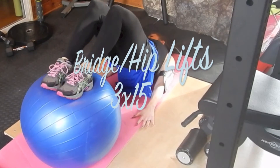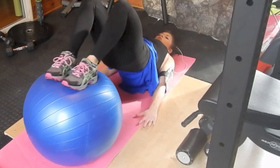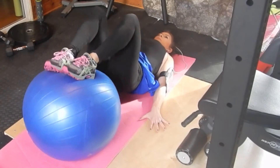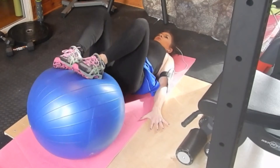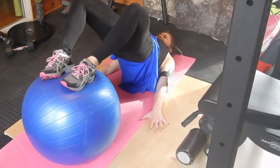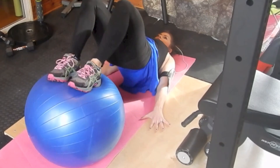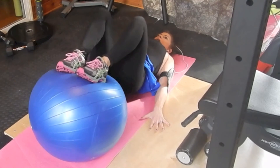Then bridge and hip lifts — three sets of 15 each. Another compound muscle group movement, working your whole body. Squeeze up to keep your balance, make sure your shoulders stay on the ground, and press through your palms for extra balance help. Really squeeze your abs, glutes, and legs — everything is working. And make sure you breathe through this one.